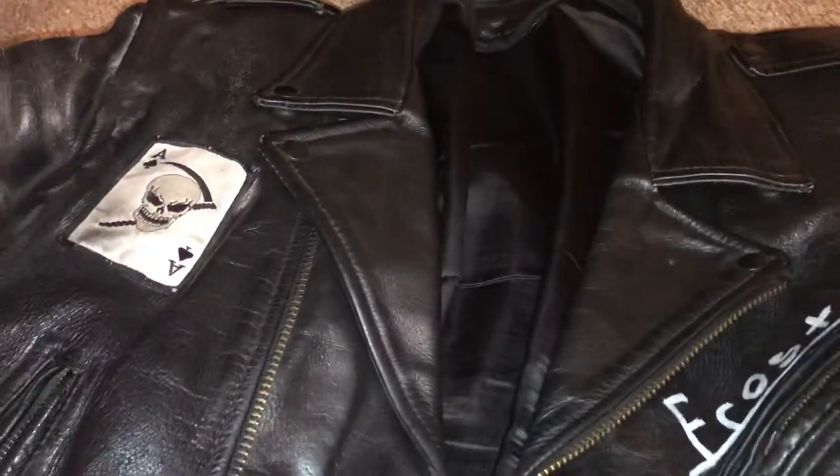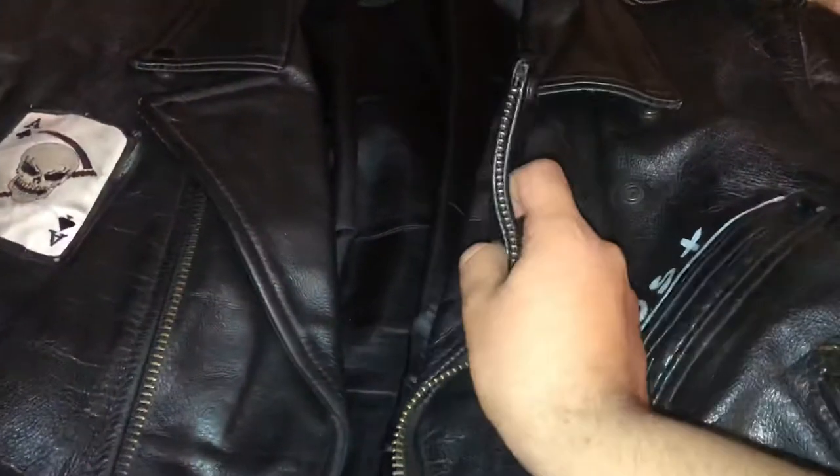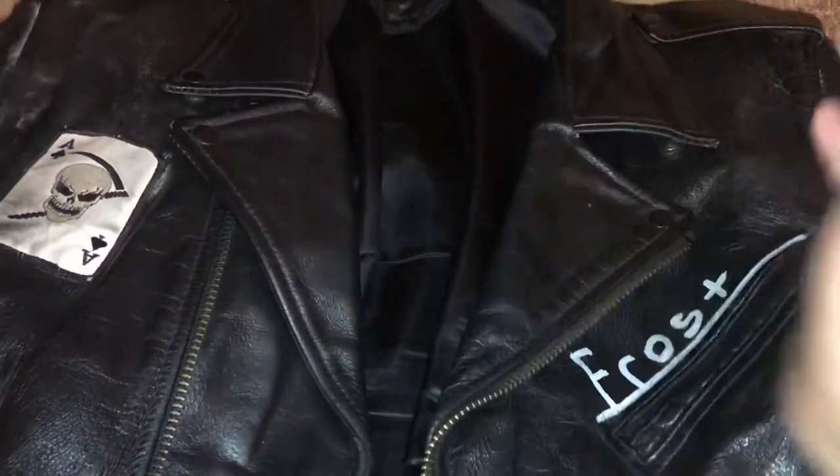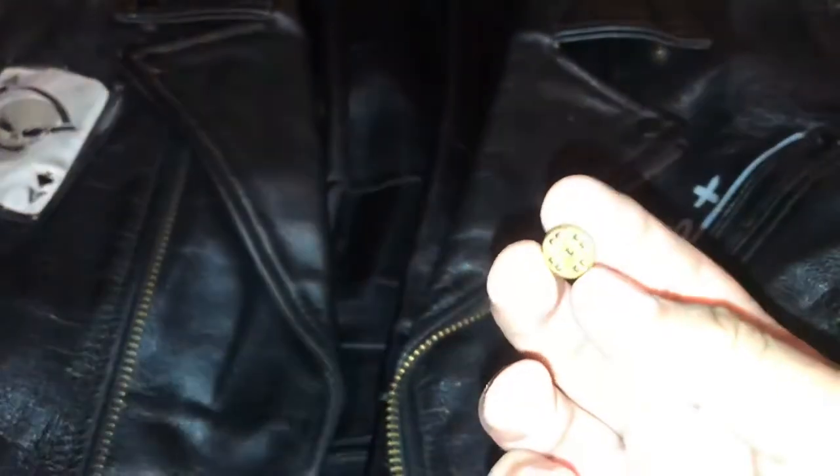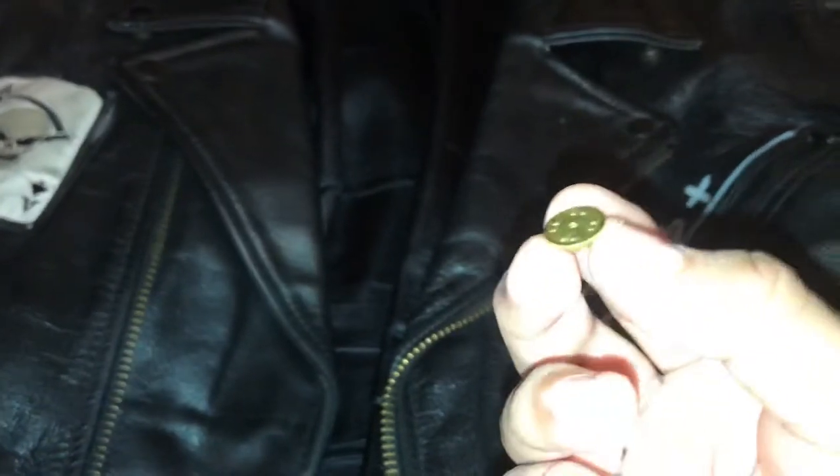I'm sure if you applied it to a fake leather it's probably easier, but when it comes down to real leather it's thick and fairly difficult to get it on. Especially with the fact that these little pin backs that usually come with the pins are horrible, and they probably couldn't keep the pin on your normal clothes either way.